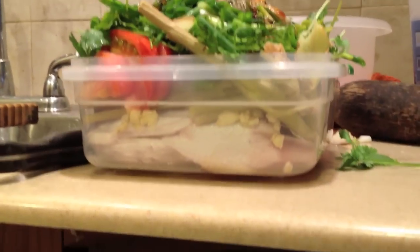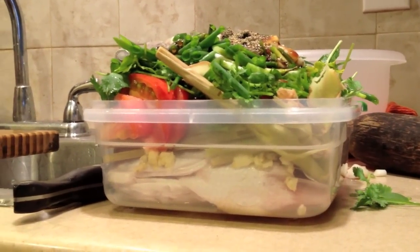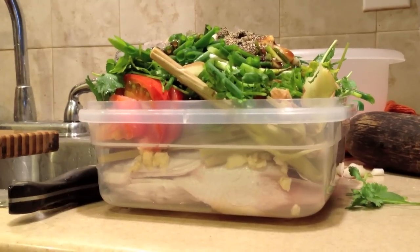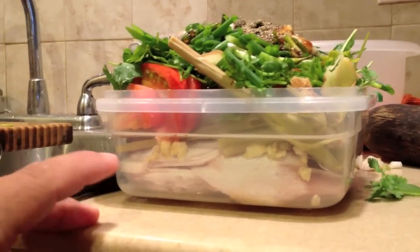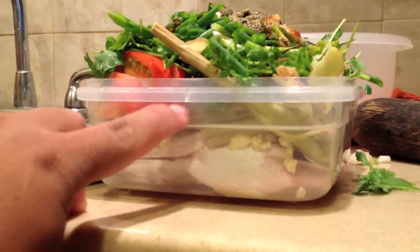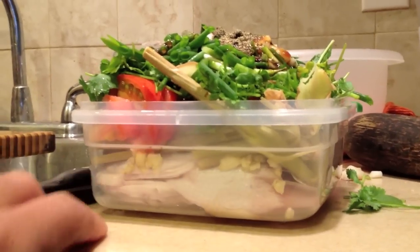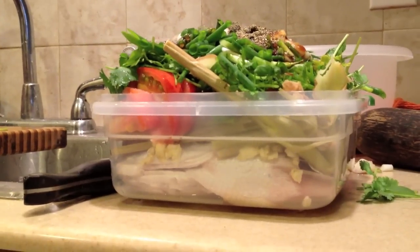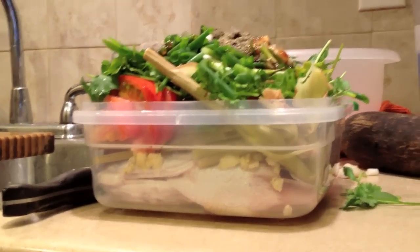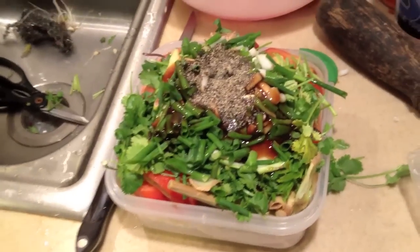Here it is — here's the fish on the inside, and you do want to stack it like that. The water vapor will condense and create liquid, and when it builds up it'll probably end up right there. It takes about 30 minutes in the steamer once the steamer is fully going.